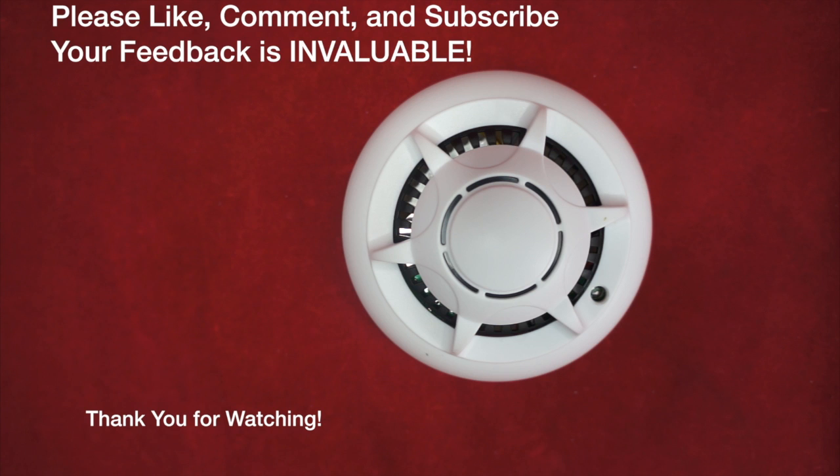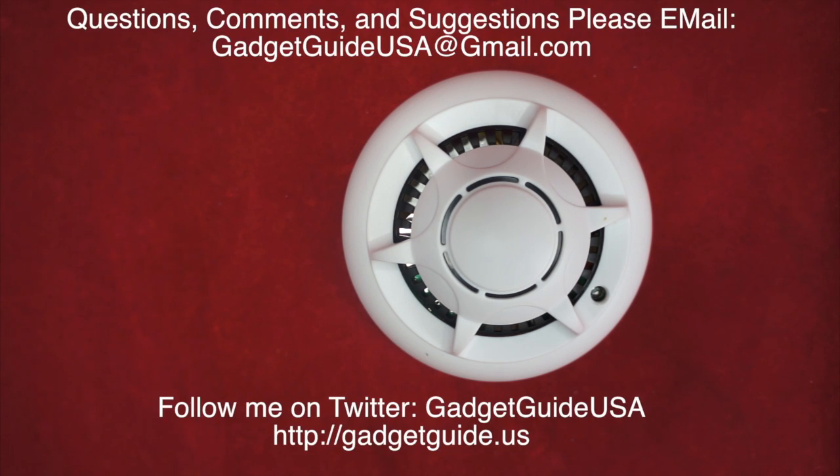I hope you enjoyed my product review today. Comments are always welcome at the bottom of the page, subscriptions are always appreciated. If you have any specific questions, comments, or suggestions, please email me at gadgetguideusa@gmail.com. Thank you for your time.